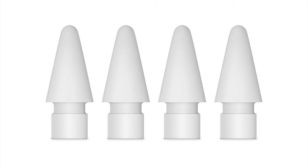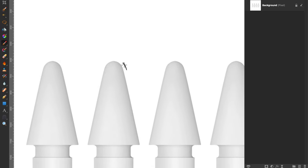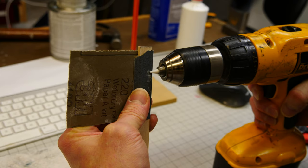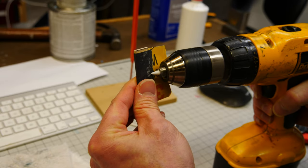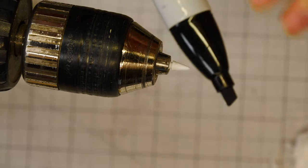I think the stock Apple Pencil tip is a little too crayon-like for me — a bit too fat. I want to make it more like a ballpoint pen, which is what I'm used to sketching with. We're going to remove a little material toward the bottom, not all the way to the tip, to sharpen it up slightly. I don't want to mess up the calibration, so I'll chuck it in my drill and use it as a mini lathe — starting with 220 grit, then 400, finishing with 800.